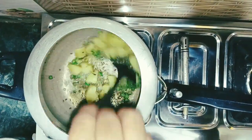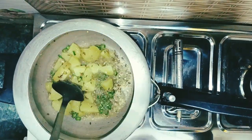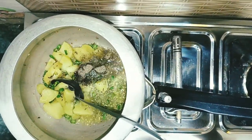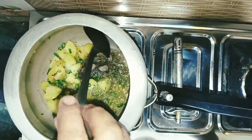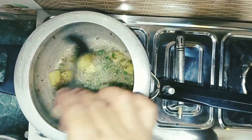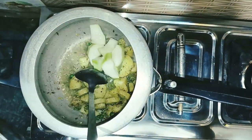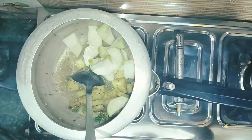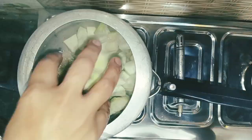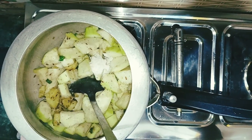We will cook it for 2-3 minutes. Now we will add the Kalimichi powder. We will mix it well. Now we will add our ghee.